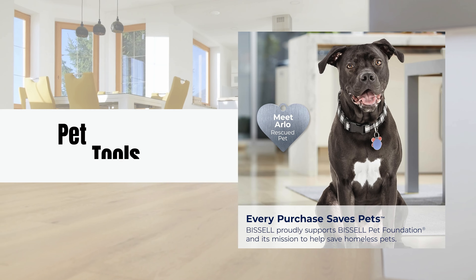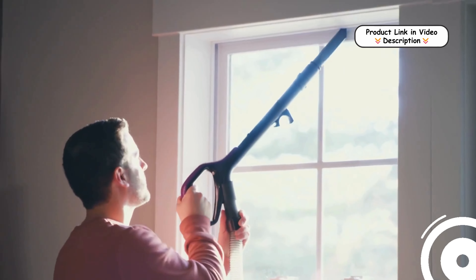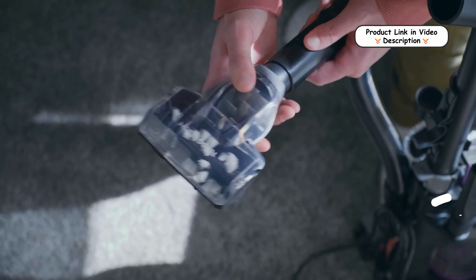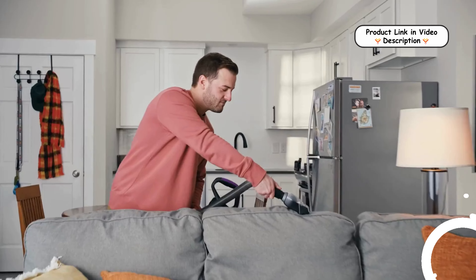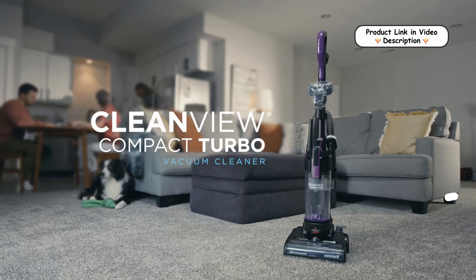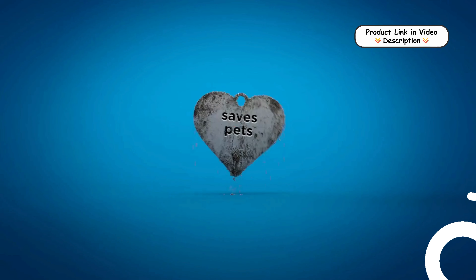Equipped with a dusting brush, crevice tool, and pet turbo brush tool, this vacuum is well-suited for cleaning pet hair from stairs, upholstery, and other surfaces. Additionally, Bissell supports pet welfare through every purchase, helping save homeless pets with their Bissell Pet Foundation.